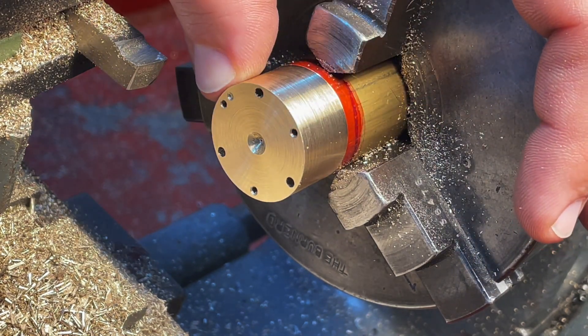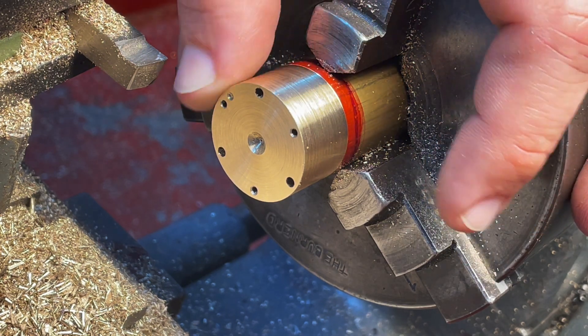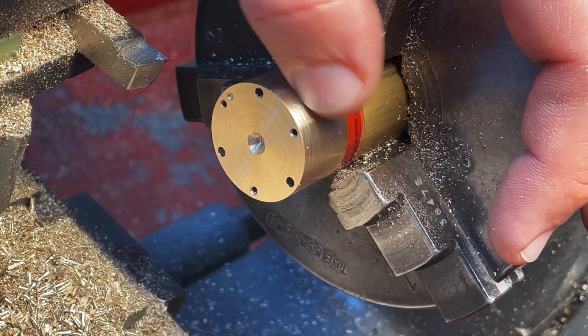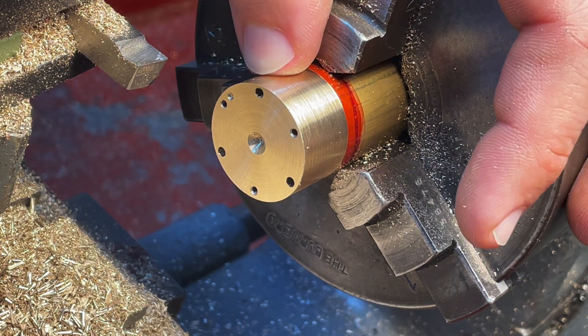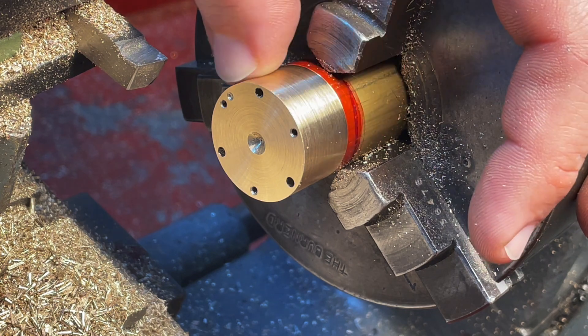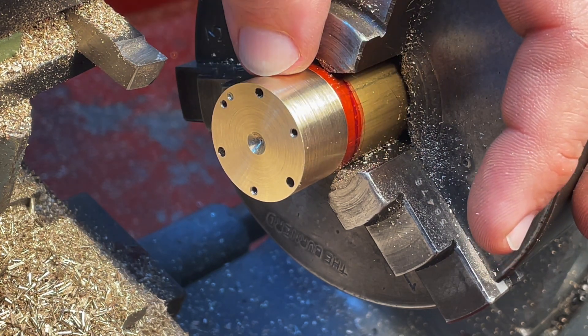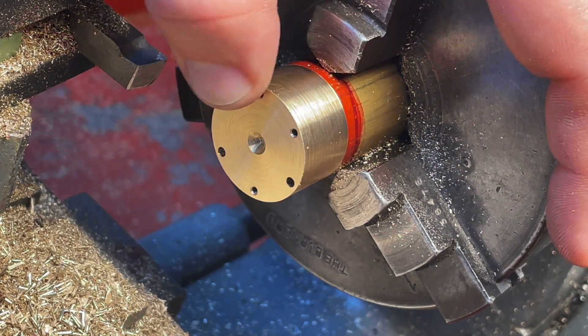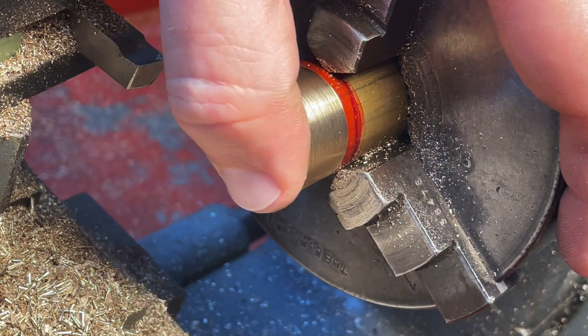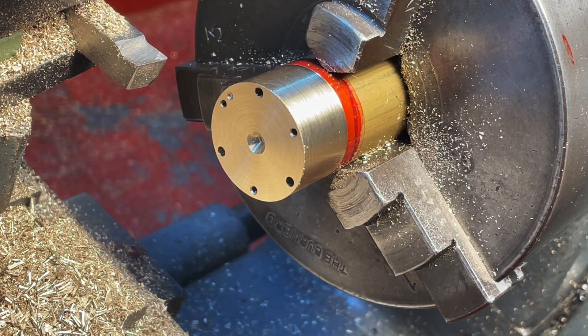I'm going to do the front cylinder cover first. As drawn, it doesn't have any registration with the cylinder bore — it just has the faux gland nut on the outside. Since that outside gland nut is pretty much non-functional and just aesthetic, I'm going to cut that using the parting tool and use this exposed surface to create a little registration spigot to put into the bore of the cylinder. Let's see how that goes.